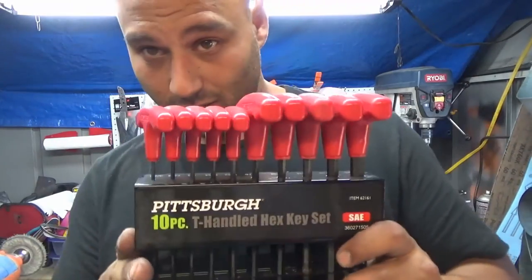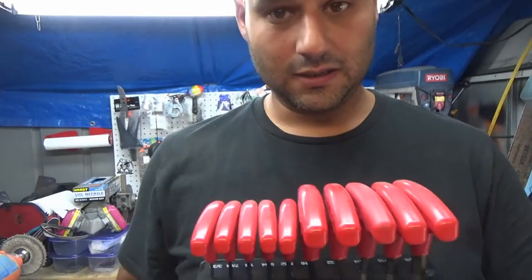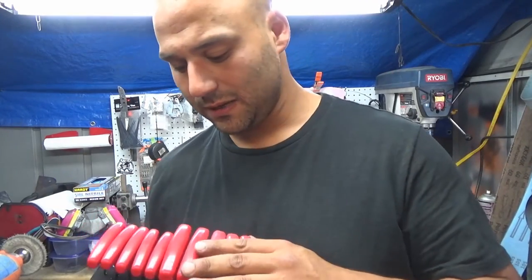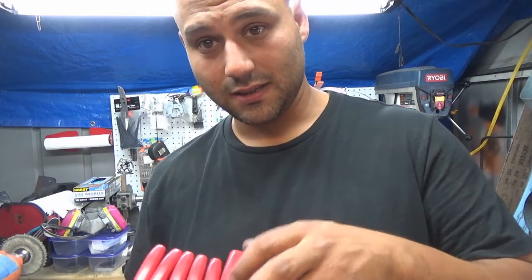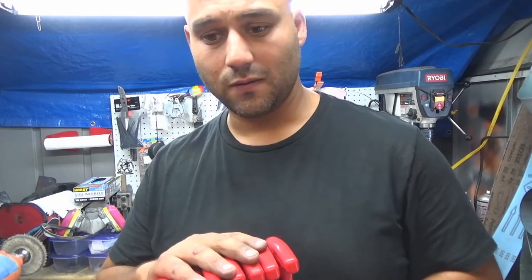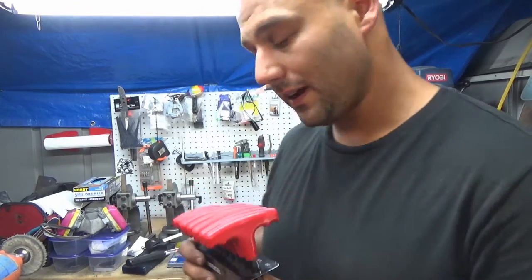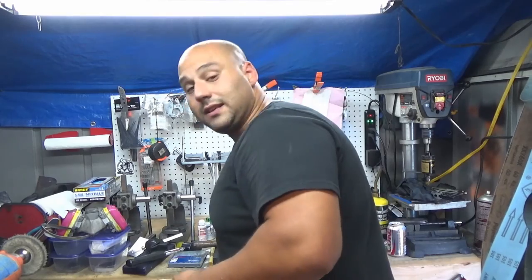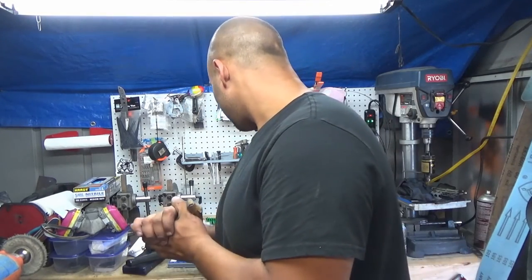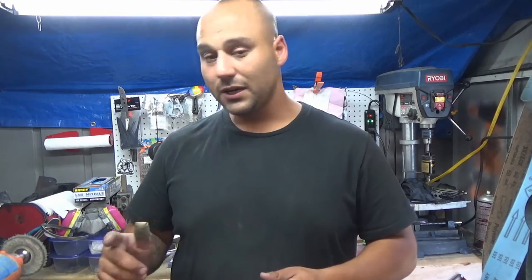One more thing — the Harbor Freight T-Handle Hex Wrench Set. I use these. It's about $25 and probably still Chinese-made, but they've been working out okay because I use the bigger sizes, so you're less likely to round them off. I use this mainly to adjust my work rest or any tools in the shop that have hex fasteners needing frequent adjustment — using L-wrenches gets old pretty quickly. These are some cheaper tools I use all the time and hopefully they can help you be more productive in your shop. This is Mike from EcomKnives — I'll catch you on the next video.